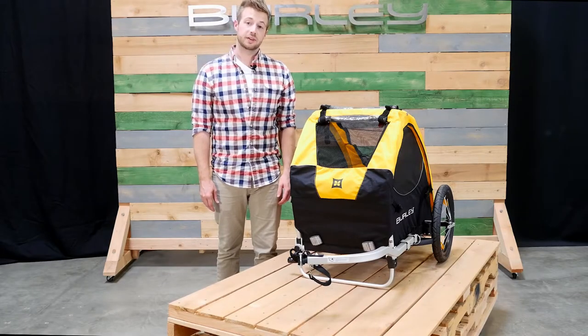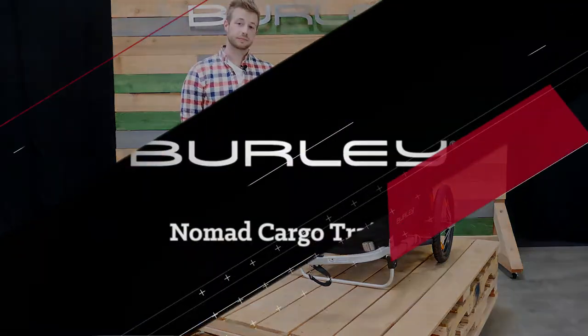For people looking to take their pet with them on their next adventure, the Tail Wagon is the best option.